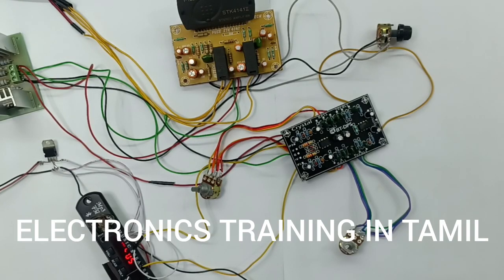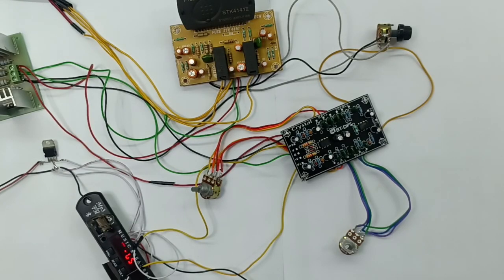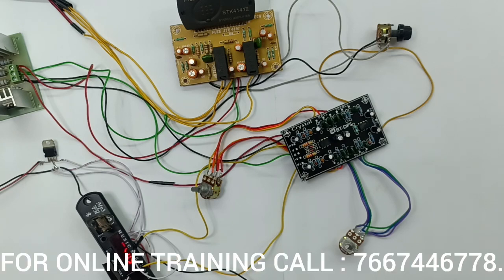My name is Electronic Staining in Tamil. In the Electronic Staining in Tamil channel, we will see an active tone control using JRC 4558.